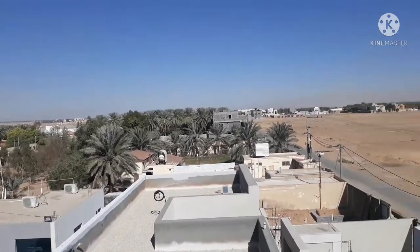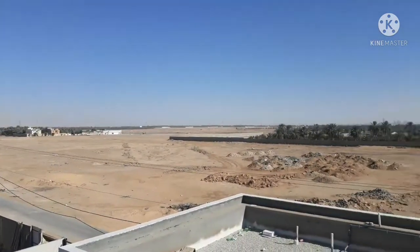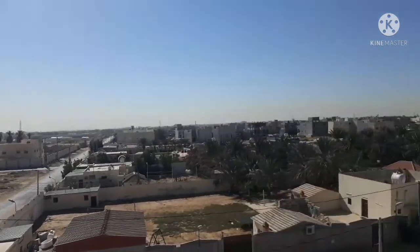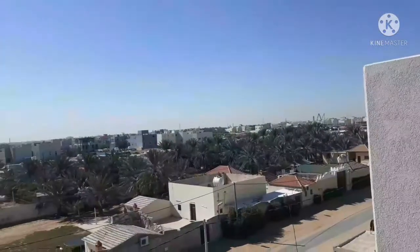Guys, magandang araw. Tayo nandito ngayon sa pinagkar rooftop ng ating area ngayon. Nandito po tayo sa may bahay.